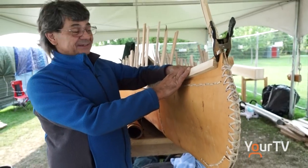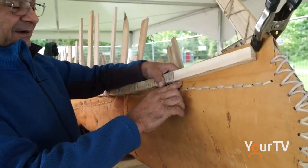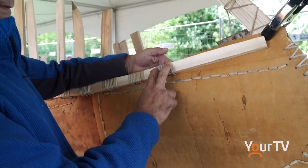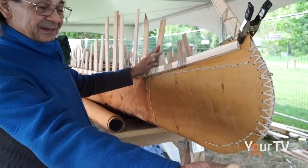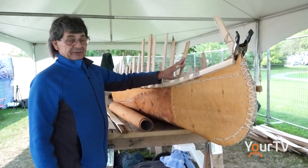I'm completing the lashings — lashings are what binds the wood to the bark using spruce root. So these are the last ones now. Once this is done, we can start concentrating on getting the thin stuff, the sheeting, and preparing the ribs.